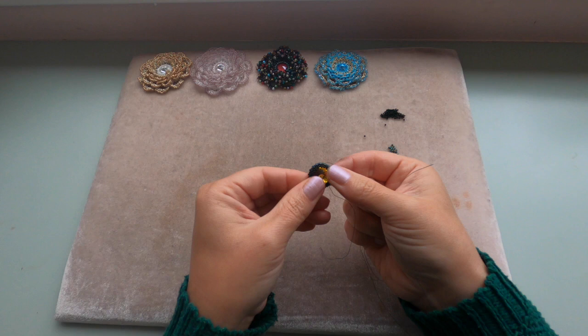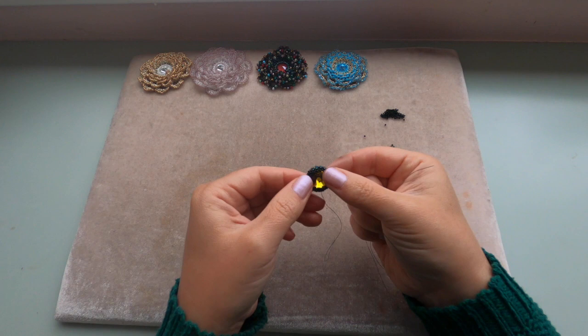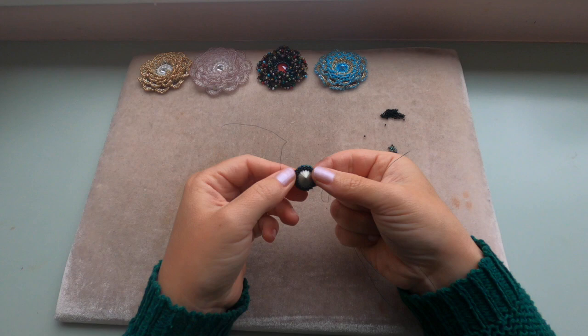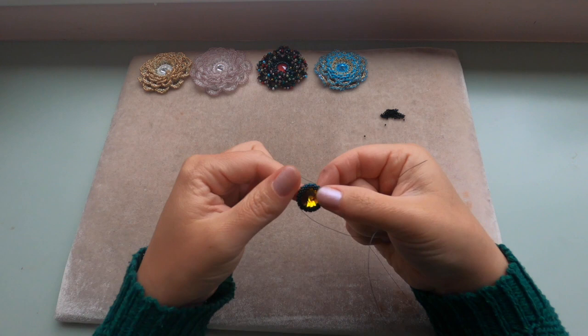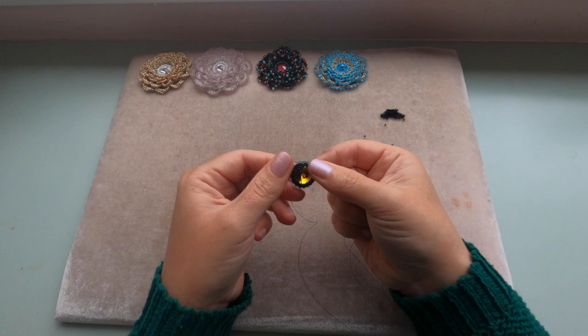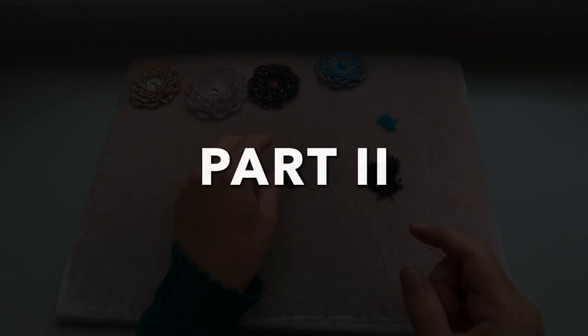You need to adjust it so that it looks pretty and symmetrical. We finished bezeling our rivoli — that's how it looks at the front and at the back. If your rivoli is still wobbling it's okay to make a third row of 15/0 beads and pull your thread tight. Mine is already good.